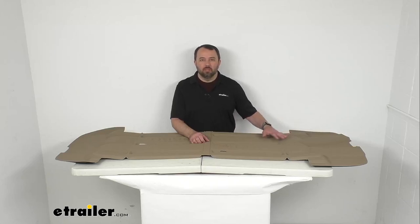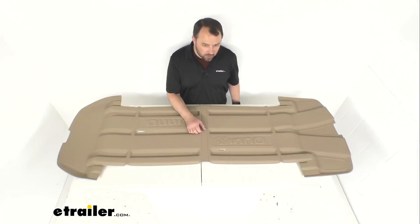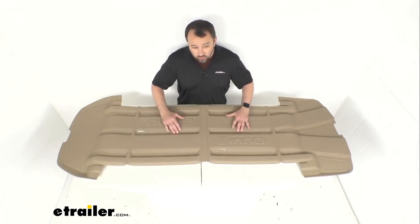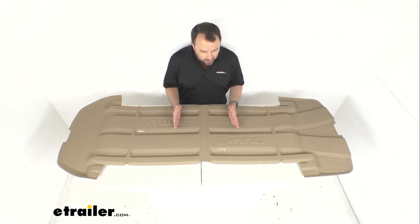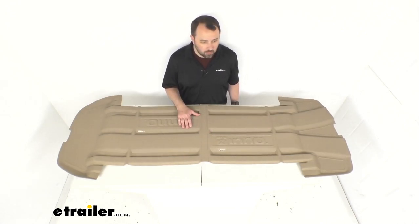Hi everybody, Andy here with eTrailer.com. Today we're going to take a brief look at this inner cargo liner for your Inno rooftop cargo boxes. This inner cargo liner is directly from Inno and it's going to be either a replacement or an add-on liner for certain Inno rooftop cargo boxes.